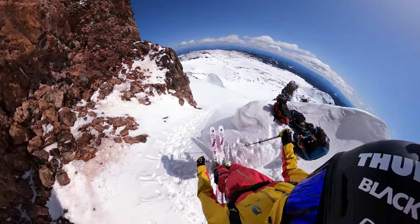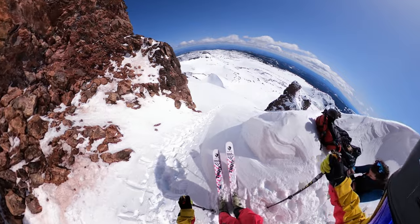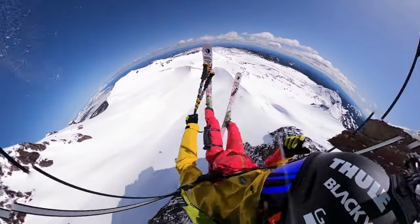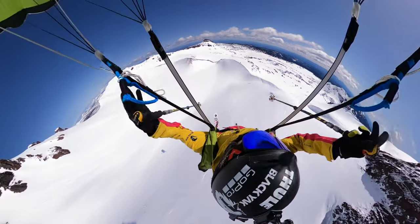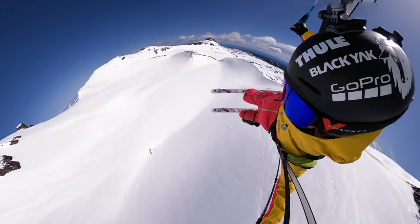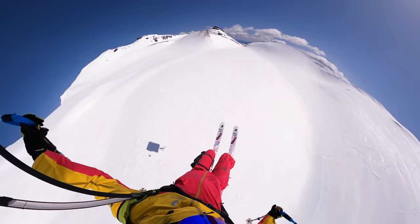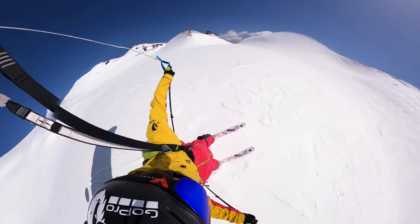Ready. Chest strap, leg strap — we're trying the pilot chute. Three, two, one, dropping. Beautiful!